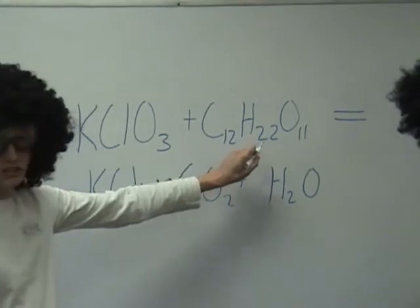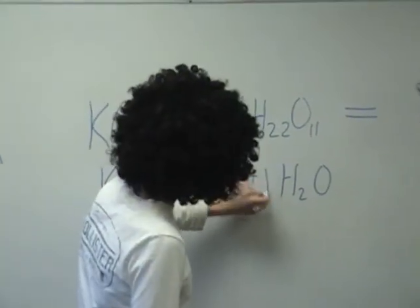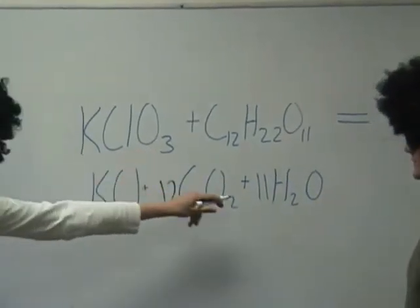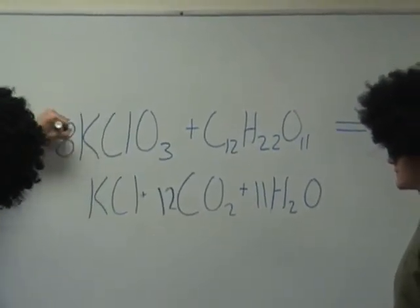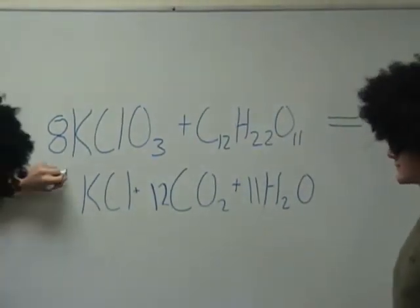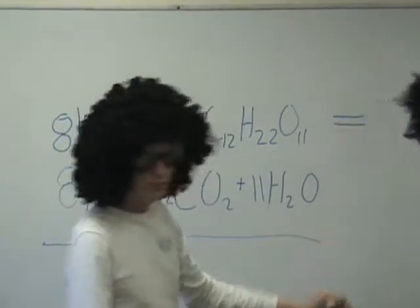Next, we see that we have twenty-two H's. We have two H's, so we will make these and leave them. Now, what we need to do is see that in order for the O's to cancel, we need an eight here. And then we need an eight here. Because now we have eight potassiums, we need an eight here. There is your balanced equation.